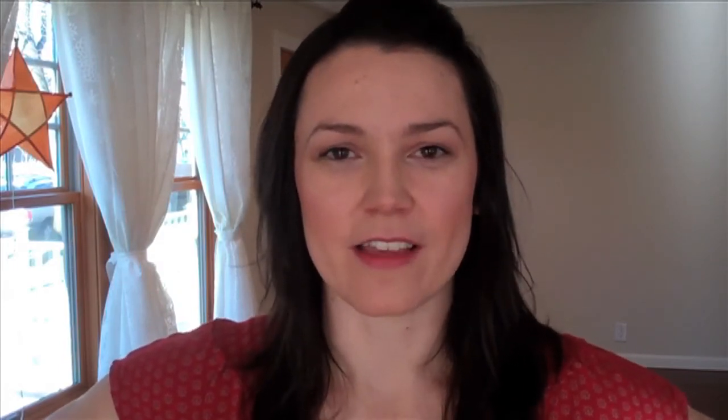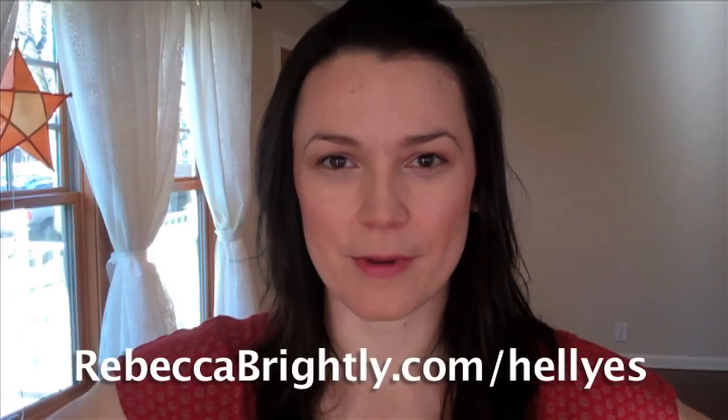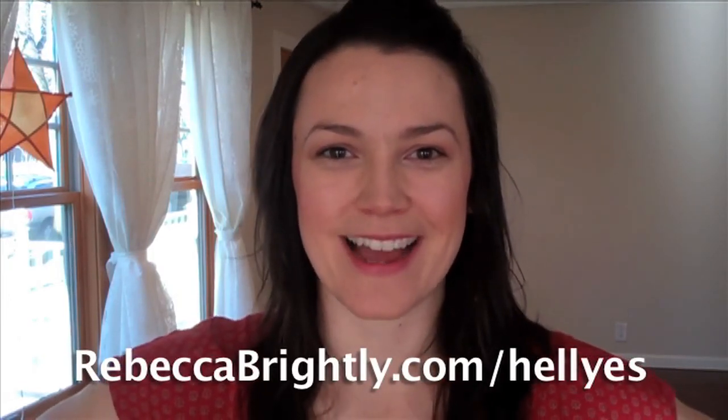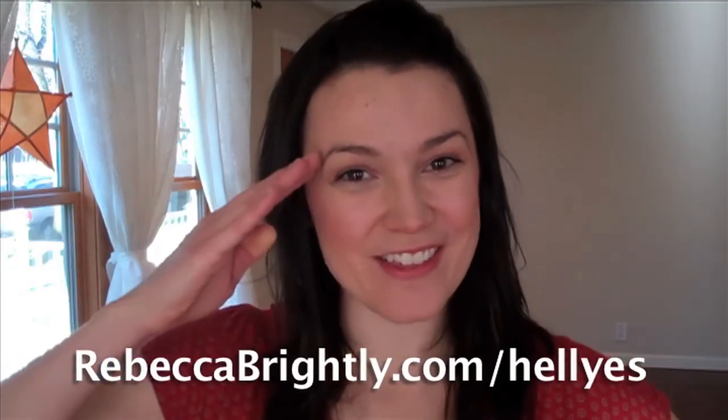As always, if you liked my video, press like — that tells me that you liked it. Leave a comment if you have any questions, and especially visit my dance blog, rebeccabrightly.com. See you next week!